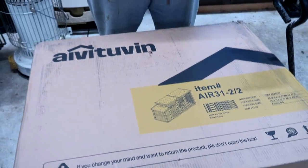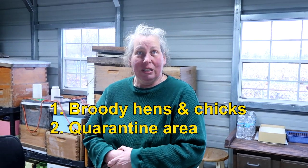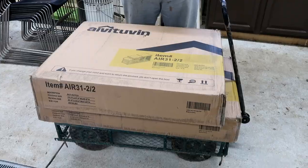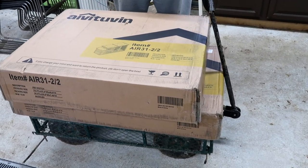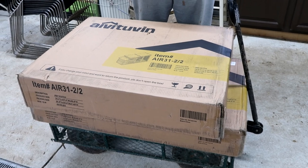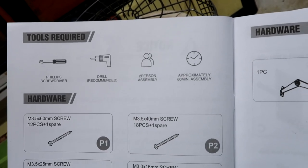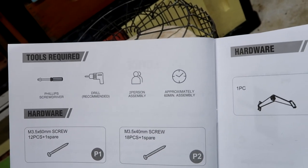What's it good for? It's good for broody hens, quarantines, and chickens when they get sick — two to three chickens, or if that's just all you have. It comes in two boxes: one is 50 pounds and the other is 46. It should be easy to put together. To do it, you need a screwdriver, maybe a drill, two people, and an hour.